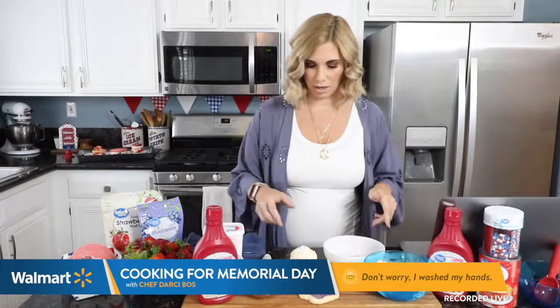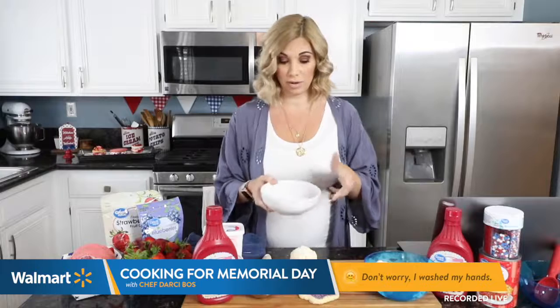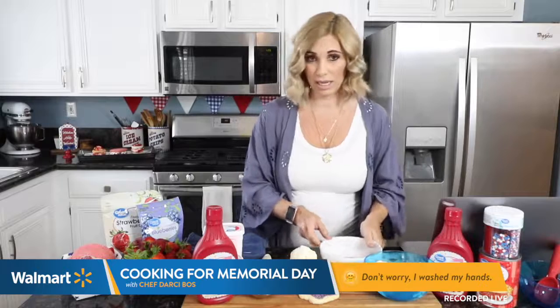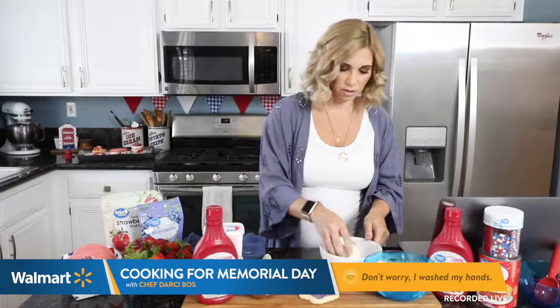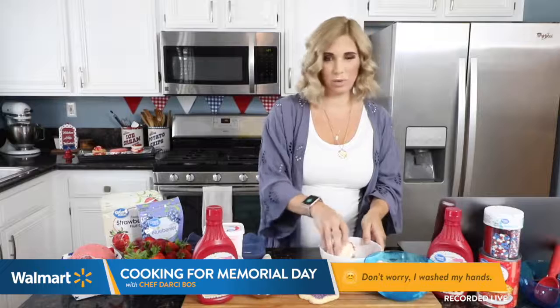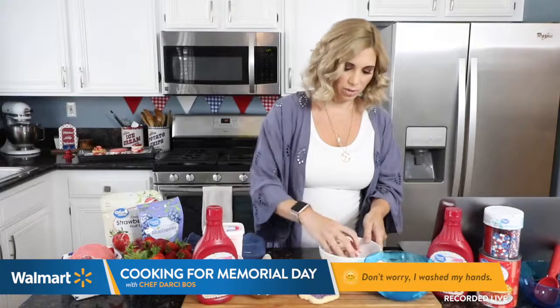I'm going to take some freeze-dried strawberries. This is going to give it sort of a strawberry shortcake feeling — you know, like those ice creams we all used to love as kids. I'm going to roll it around in this little crumble. I just kind of smashed them, crumbled them up real nice.